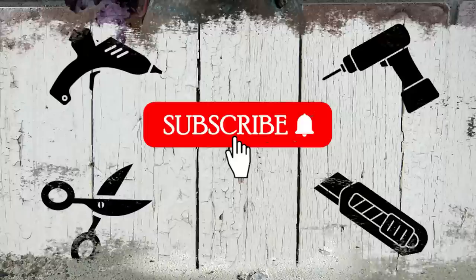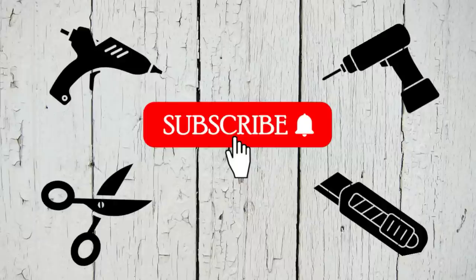I'd like to take a quick second to thank all of my current viewers and subscribers. I really appreciate all the support you give me by watching my videos. If you are new to my channel, thanks so much for stopping by — I would love it if you could hit that red button and stick around a while.